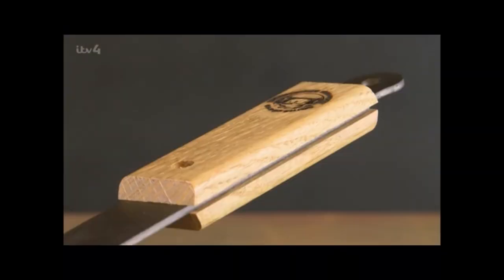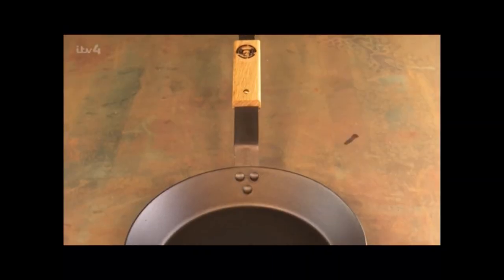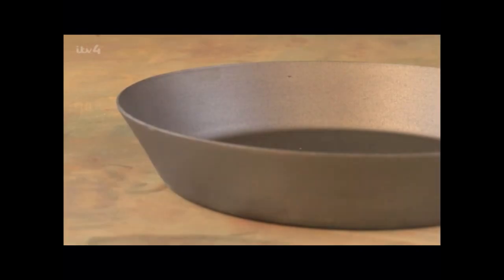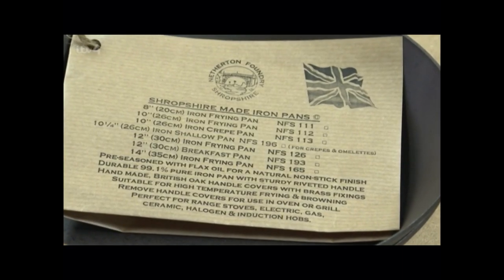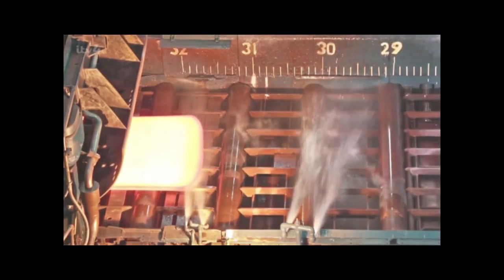Today the team are making one of their most popular designs — a 10-inch spun frying pan. They sell over 1,000 of these handcrafted beauties every year, and each one starts out as a slab of iron.